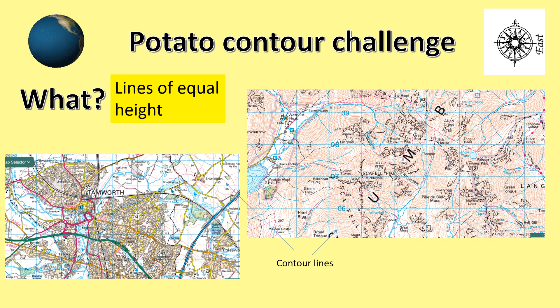This short presentation is all about making sure you can remember and apply contours. Contours are lines of equal height. They're usually shown and mapped in 10 metre intervals. On the screen to the left we can see Tamworth with very few upland areas present because there are very few contours shown.